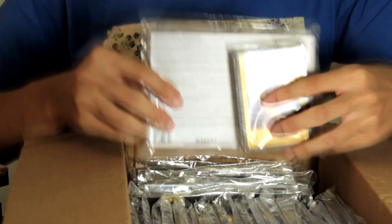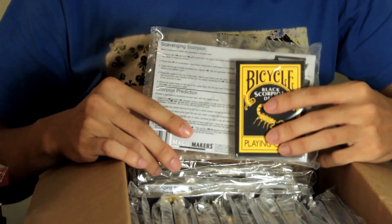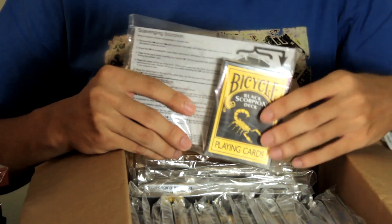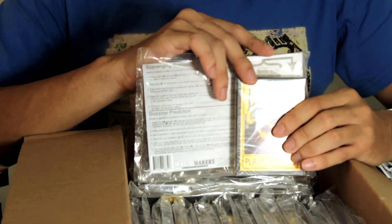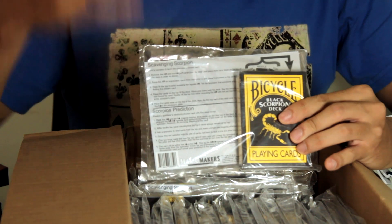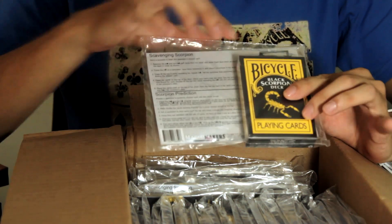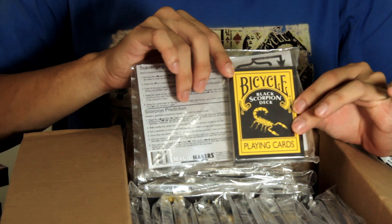Please do note that the decks which I cover, some of them may have extra cards, because sometimes these decks may be for magicians too. It's not that it's a deck you cannot use for normal games — you can. But there are extra things if you are a magician or maybe a card flourisher. So this is the Black Scorpion deck that we are looking at here.